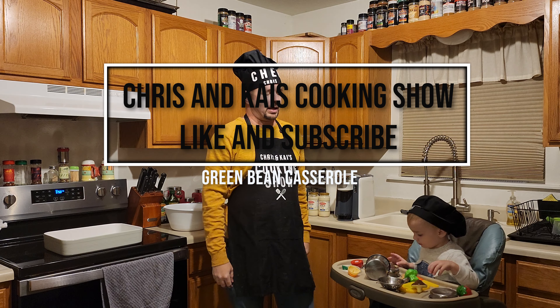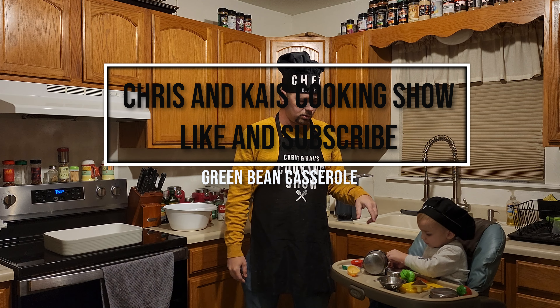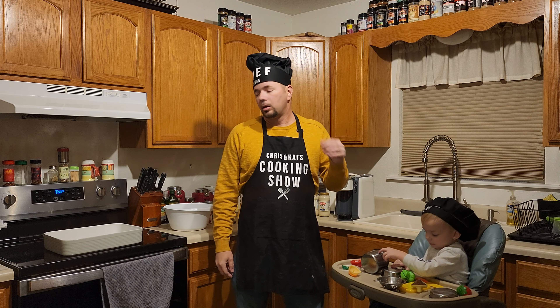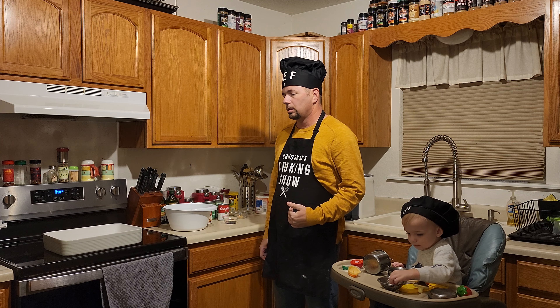Okay guys, we are back. I am Chef Chris and this is Chef Kai — and we have a treat for you. So what are you doing tonight, Chef Chris? Well, I thought I'd try and do something easy, but it never ends out that way.